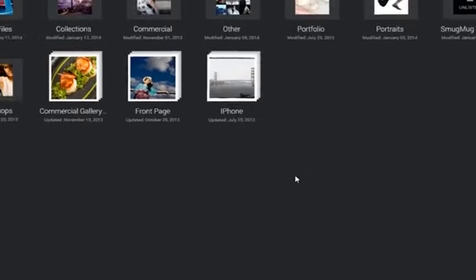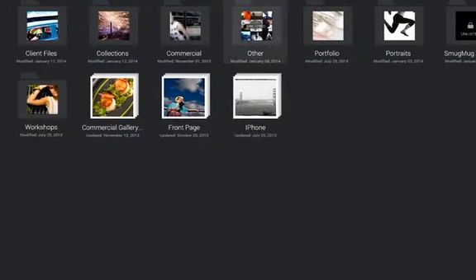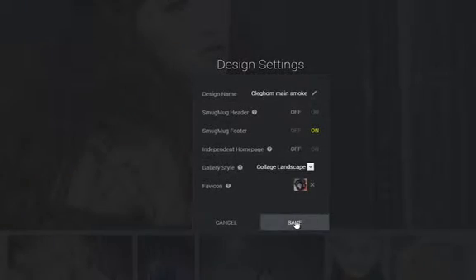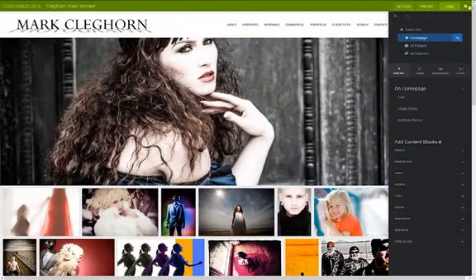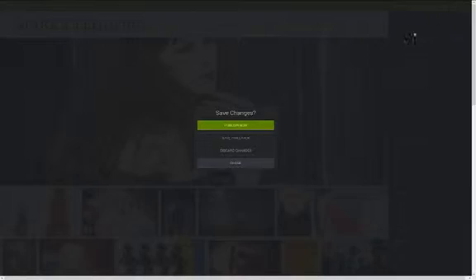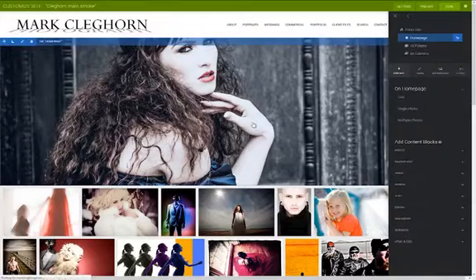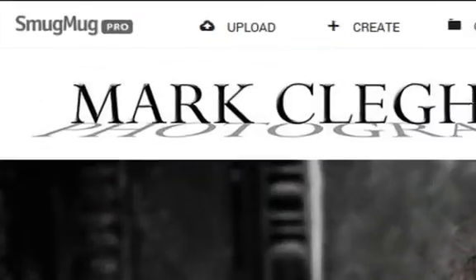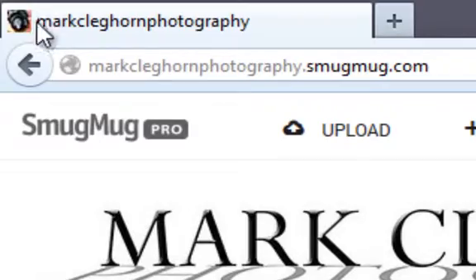I'm going to click Save — but before I do that, let me just add the favicon. Going into my little favicon logo I've made up. Pressing Save, pressing Done, and Publish Now. The favicon is the little logo on the top left-hand side as you can see, just on the web bar.